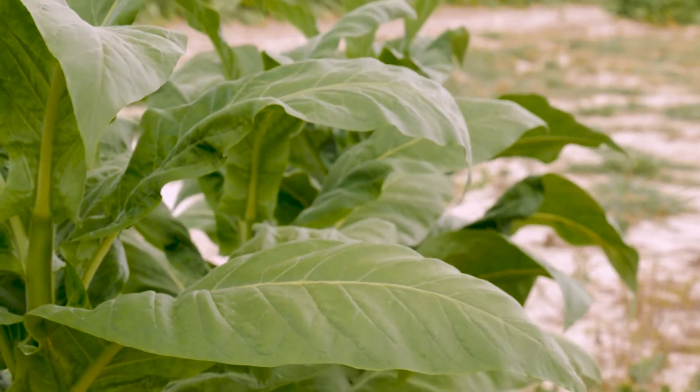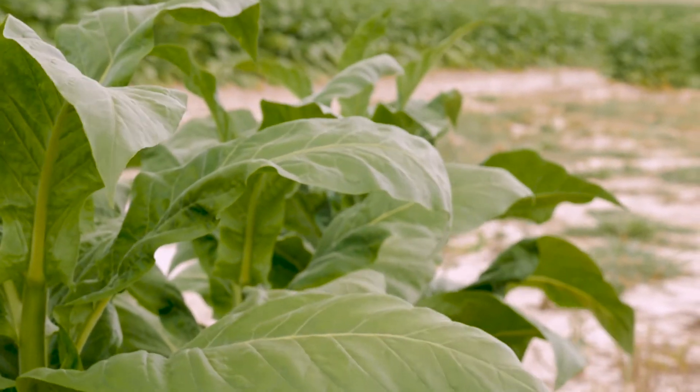The last factor is when the tobacco leaves are primed from the tobacco plant, which means removed from the plant. The longer the leaves stay on the plant, the darker and more brownish they'll get, versus if you trim those leaves earlier, they're generally going to be much lighter.